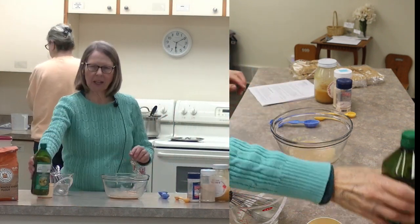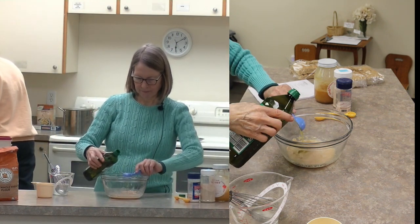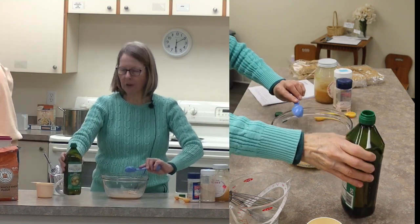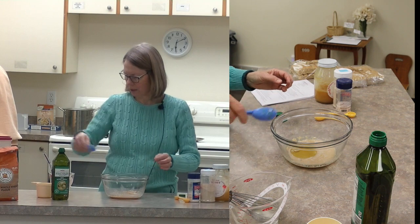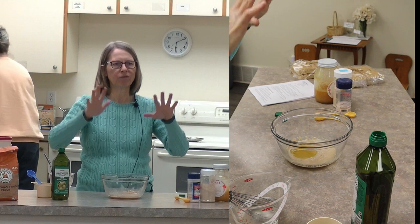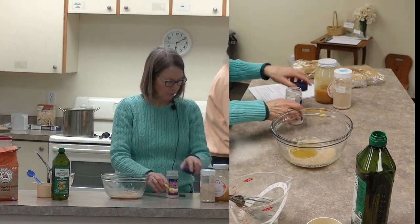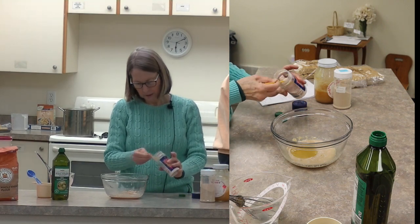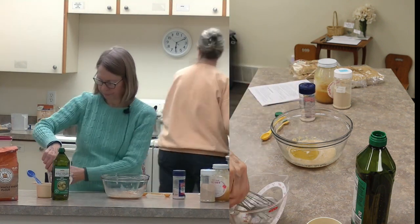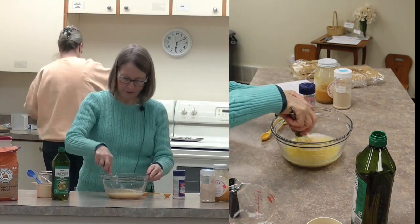To that, we're going to add two tablespoons of oil. Oil can kind of help retard the yeast - the oil and salt both do that - so that it doesn't get too active and blow way up on you. So we're going to add some salt, and then we'll add the rest of our water.